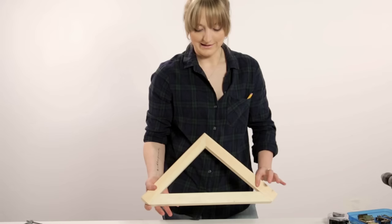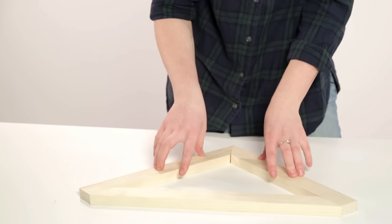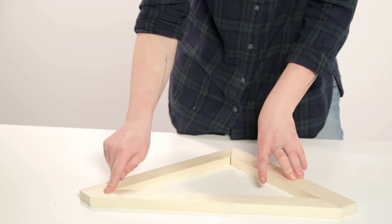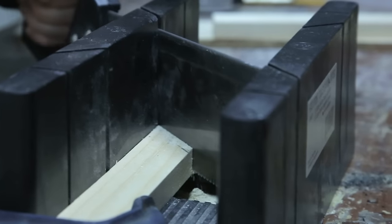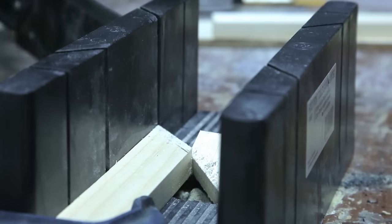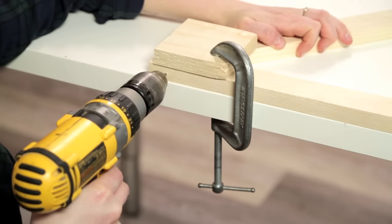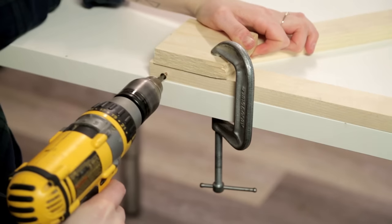Now let's build our L brackets. I've cut my 1x2 boards to create two 14-inch pieces and one 17 and a half inch piece, and I've cut them on a 45-degree angle. To do that I used a miter box, which helps you guide your cuts accurately. Now it's just time to pre-drill and drill in the screw.